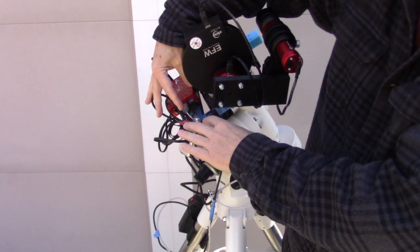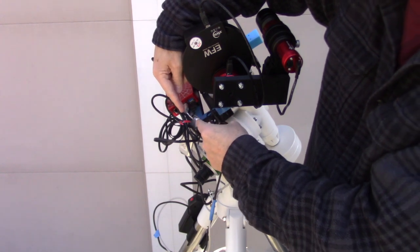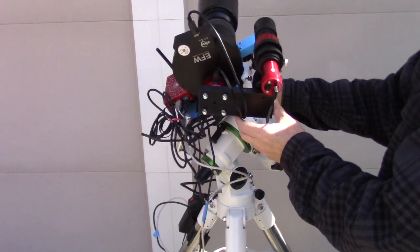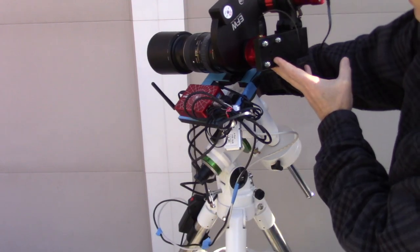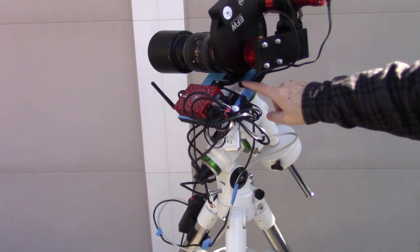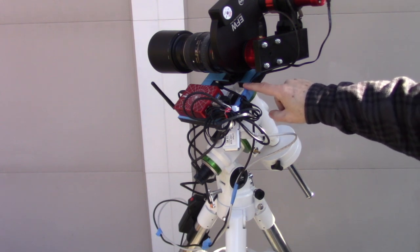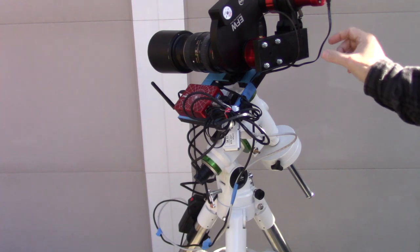For all of the images I'm going to show you, this is done with my SkyWatcher EQM 35 Pro. I have a Nikon 80 to 400 zoom lens and two ZWO cameras — a guide camera and a regular astronomy camera. That's the setup we're going to be using for this test.